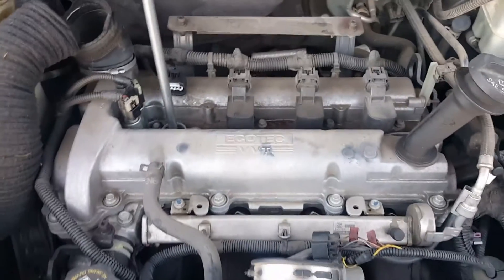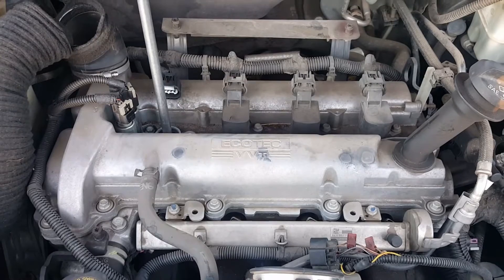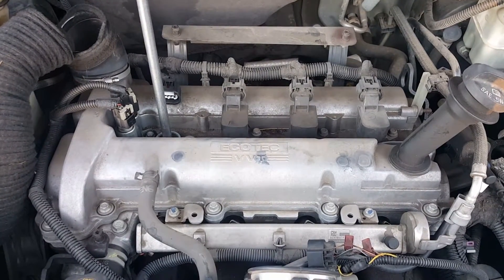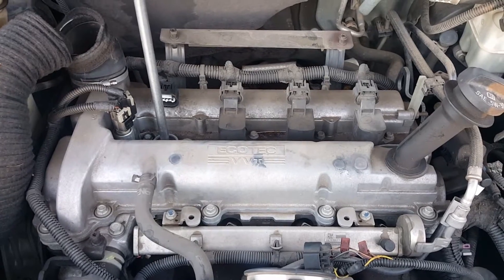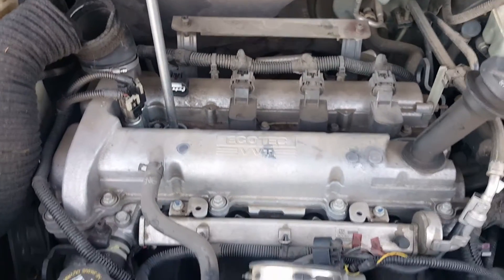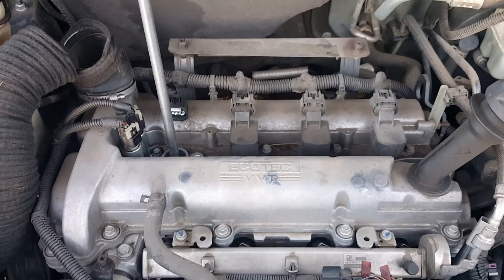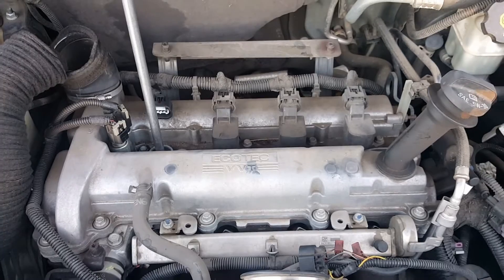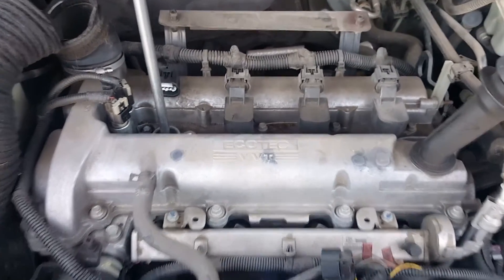Hi, I'm here to show you how to do a spark plug replacement on the 2006 Chevrolet HHR. I've already got the airbox off because I'm in the process of replacing the coil pack, which I'm making a video on that too. But I figured I'd do a real quick video on how to replace the spark plug, that way you wouldn't have to watch the whole video about the coil pack and all that.